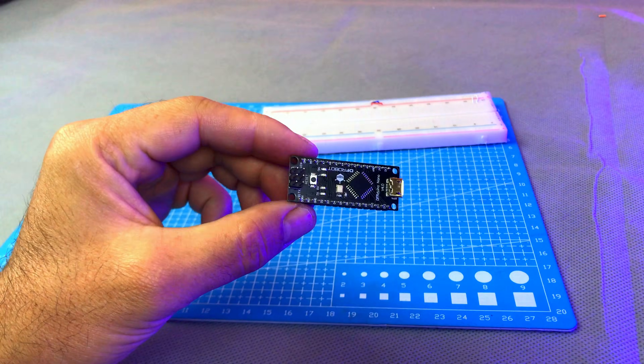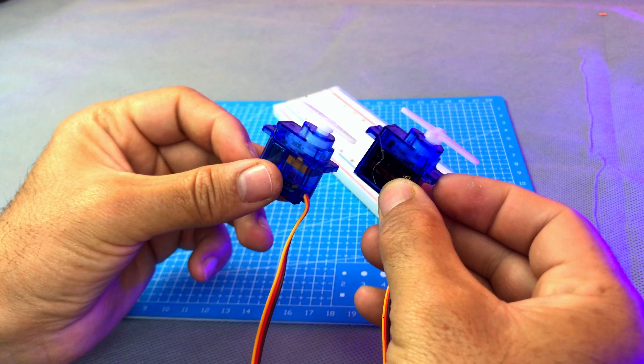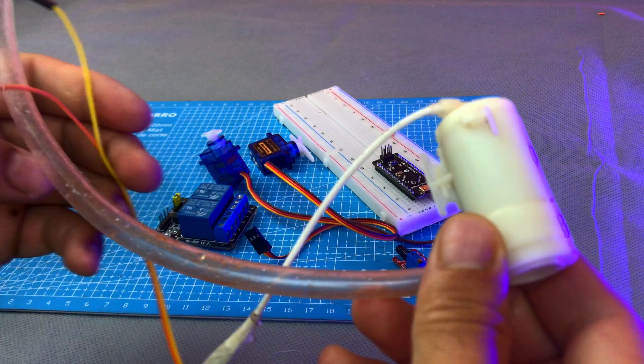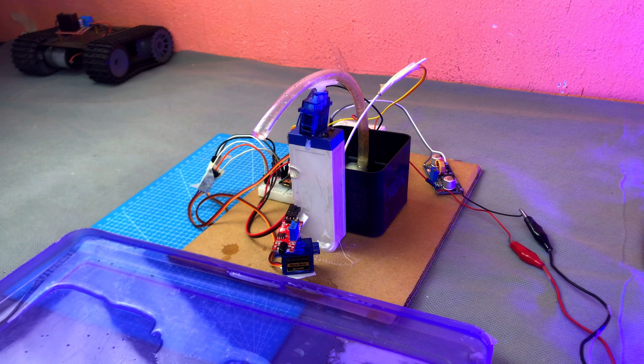In this project, we are using an Arduino Nano, a flame sensor, two servo motors, and a small water pump. Whenever the flame sensor detects fire, the servo motors will move towards that direction and the pump will spray water automatically.